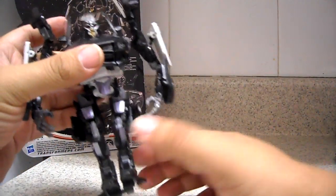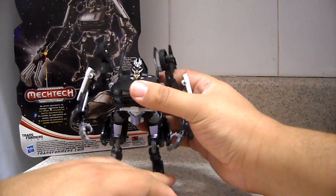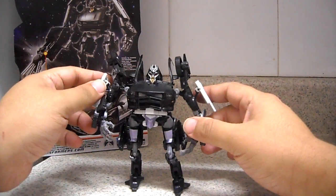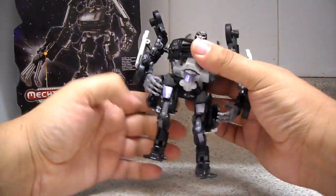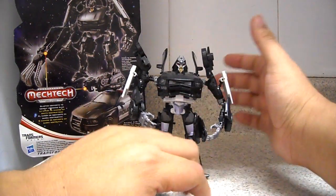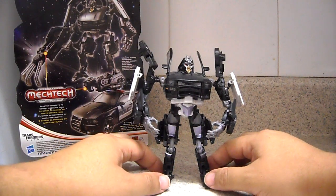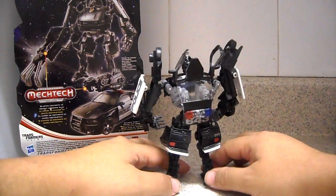You might see some video reviews where they transform according to the instructions — that's the way both legs are meant to transform — but if you do that you can see there's a kind of very separate legs and a midget-looking Barricade, which is not very cool looking. There's a way to fix that: you just need to put both legs a little bit behind as far as you can, and it gives him a bit more height. There you go, doesn't look like a midget anymore — it's a very nice figure.